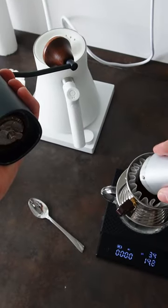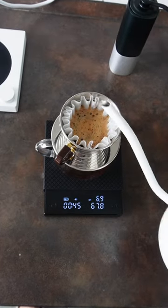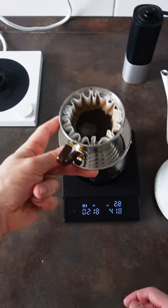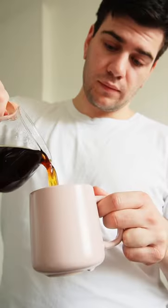Add the beans into the filter and start the blooming phase with 30 grams of water. Wait 40 seconds and add another 30 grams. Wait until 110 and add 140 grams of water. At 210, get rid of the leftover water, put it aside, and your coffee is done.